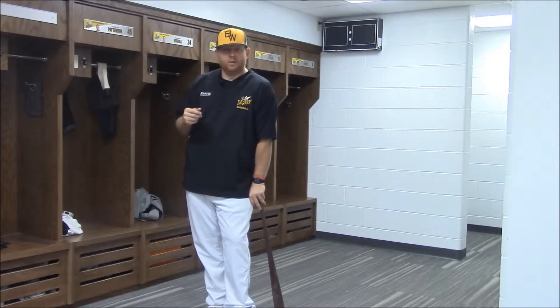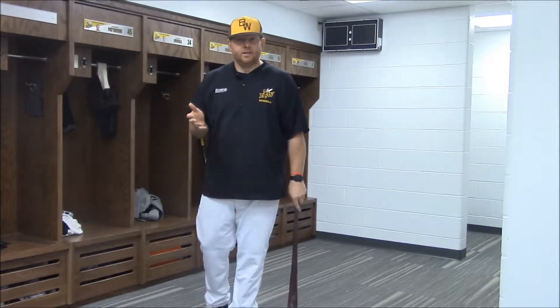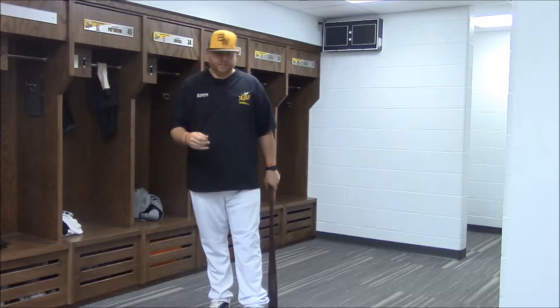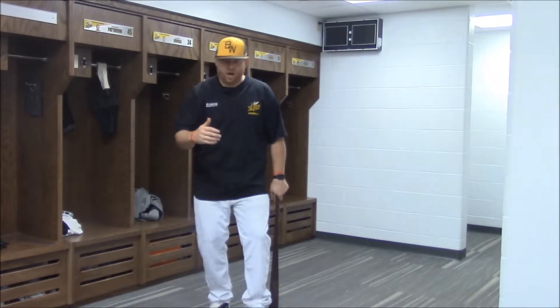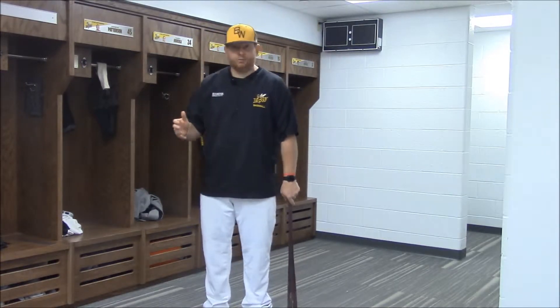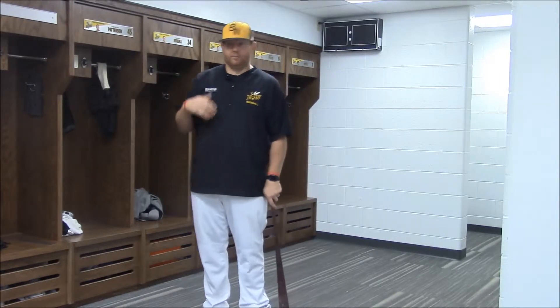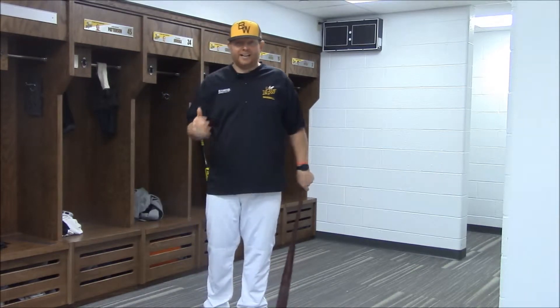And he says to me, well, how do I get on time? Of course, I gave him the answers that most coaches give their kids — you've got to get your foot down early, you've got to get started early, go early and often, early and easy. We've got to be on time for his best fastball, all these different types of things. And I told him that, and I felt really good teaching him how to hit.